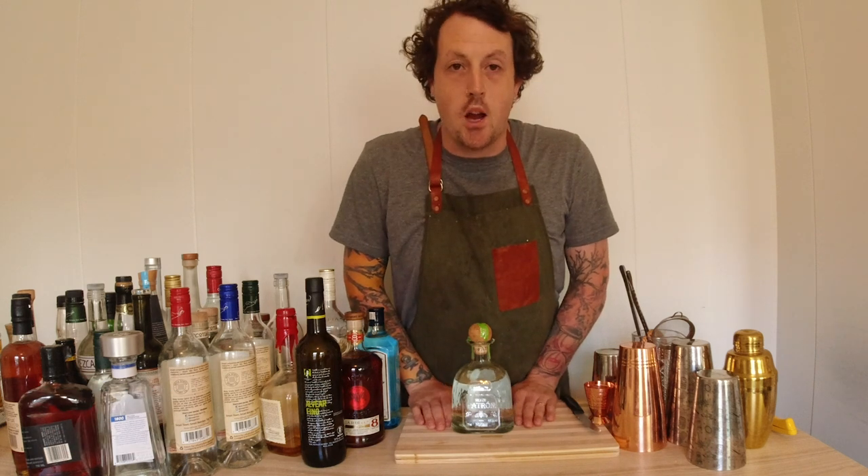Welcome to SHIFT by Bacardi. Hey everyone, it's Shane Behan, aka Shane the Bartender, coming at you live from beautiful Lunenburg, Nova Scotia, and it's time for my SHIFT.